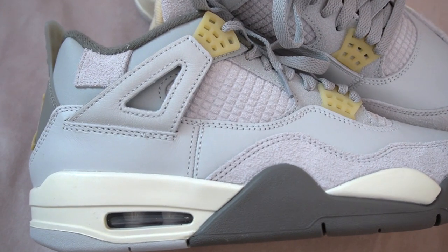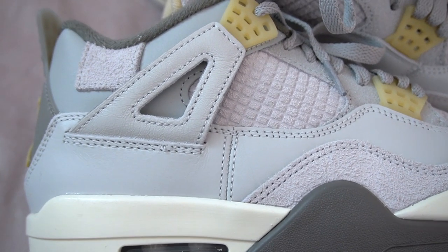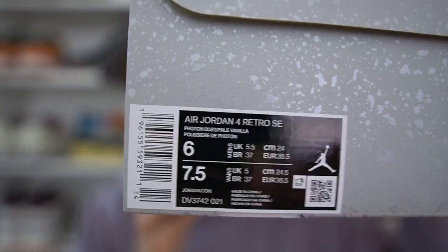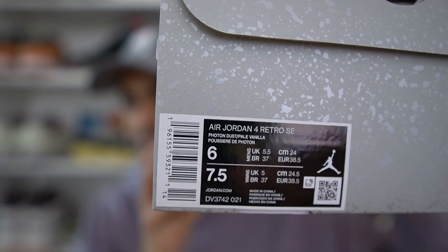I was very excited to receive this pair. I did get a W on the Sneakers app — well, kind of — because I got my W notification only to find out that I accidentally ordered the shoe in my girlfriend's size, which is a men's US 6. So this is the men's pair, just in a much smaller size. Thankfully it's not a GS version, because GS pairs normally have a much lower level of quality than men's pairs. So even though these aren't my size, I'm happy to at least get a men's pair to review for you guys.